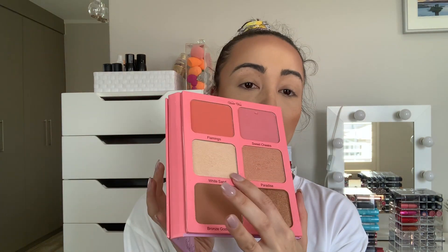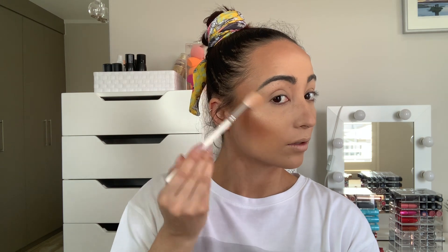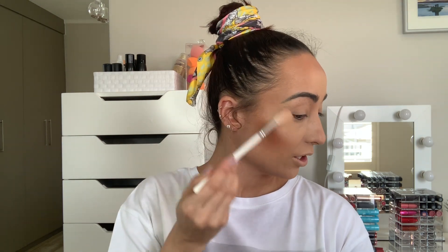Now going into the White Sand and Paradise highlighters — I'm mixing a little bit of both, tapping off the excess, and highlighting the skin. How pretty is that! I love a good highlighter — this is super pretty, not too much but not too subtle either. After that, we're going into the blush: Flamingo and Sweet Cheeks. I'm mixing those two together, tapping off the excess, and giving the cheeks a little rosy color.